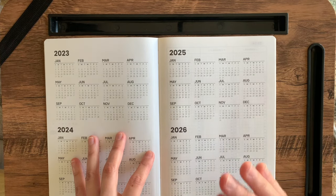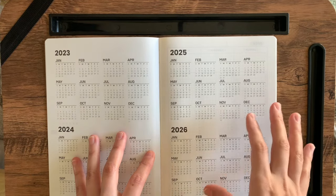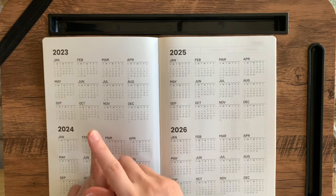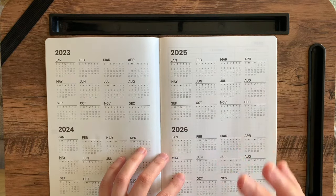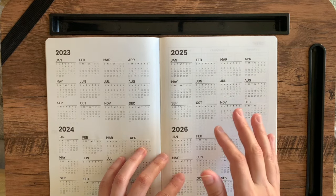Finally, I don't think any other brand is doing Sunday starts. So if you are like me and you want your Sundays on your months to be the start and you want your weeks to begin on Mondays, this is the Tomoe River planner for you. I don't think I've seen anything else like it.